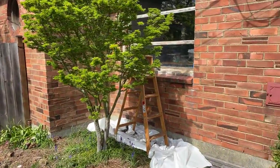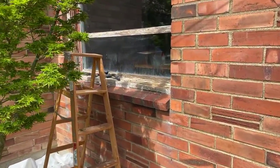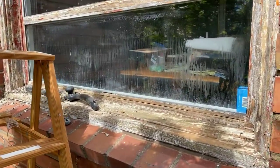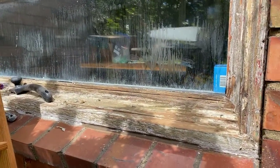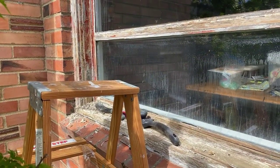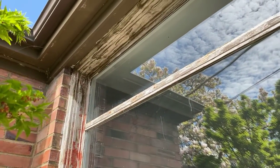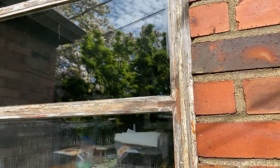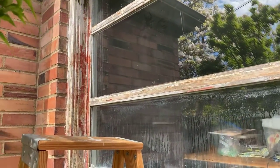Here's my progress on the window. I've done one go at scraping and it's really quite hard to do. I have another layer of this paint strip on and I'll let it work its magic and then scrape again.